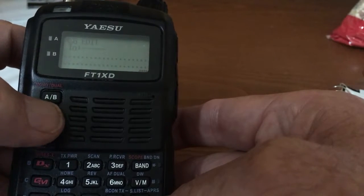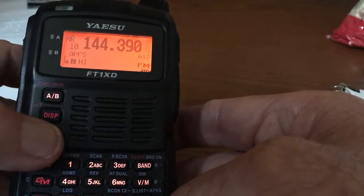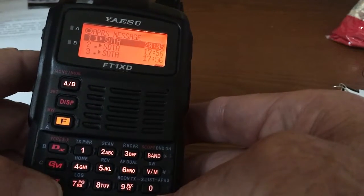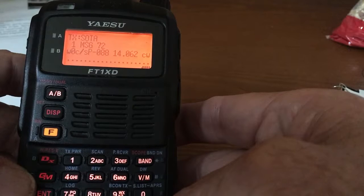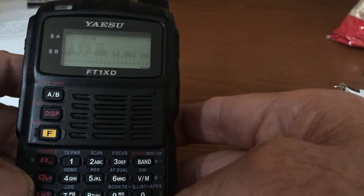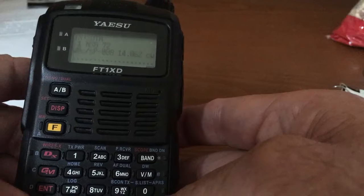But we're here today to talk about how to edit a previously entered message. The way you do that is hit F, 0, 0, and then Enter. And there's the previously entered SOTA message. Note that it's in message slot number 1.